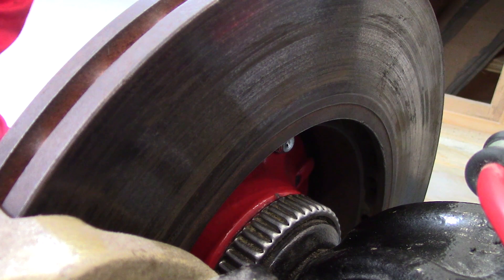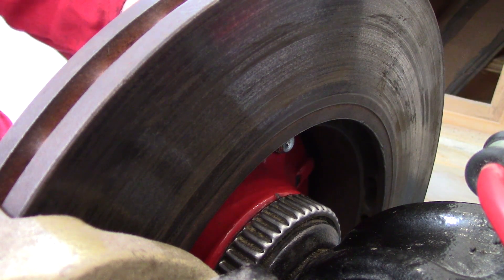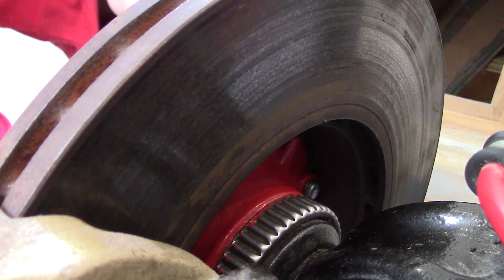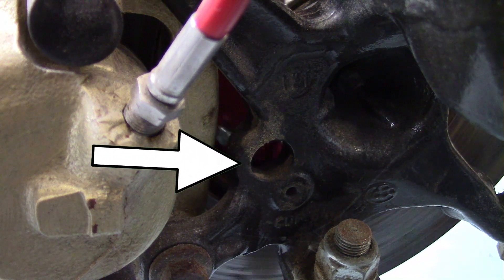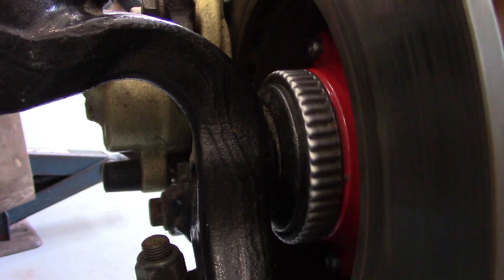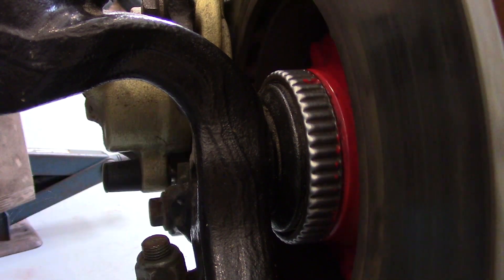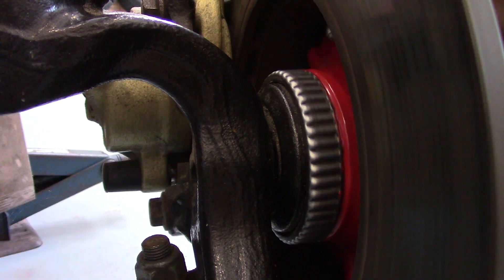If we take a look behind the BMW disc, we'll see a tooth wheel inside the hub. As I turn the disc, you'll see the tooth wheel also goes round. This activates a sensor that is usually fitted here. As the wheel rotates, it activates the sensor, sending a signal to the ABS control unit, which then activates the ABS mechanism.